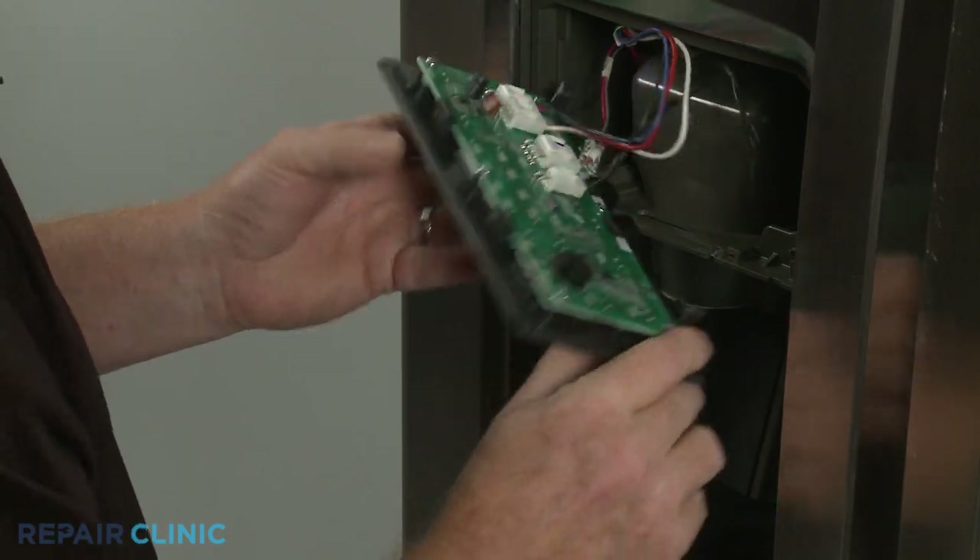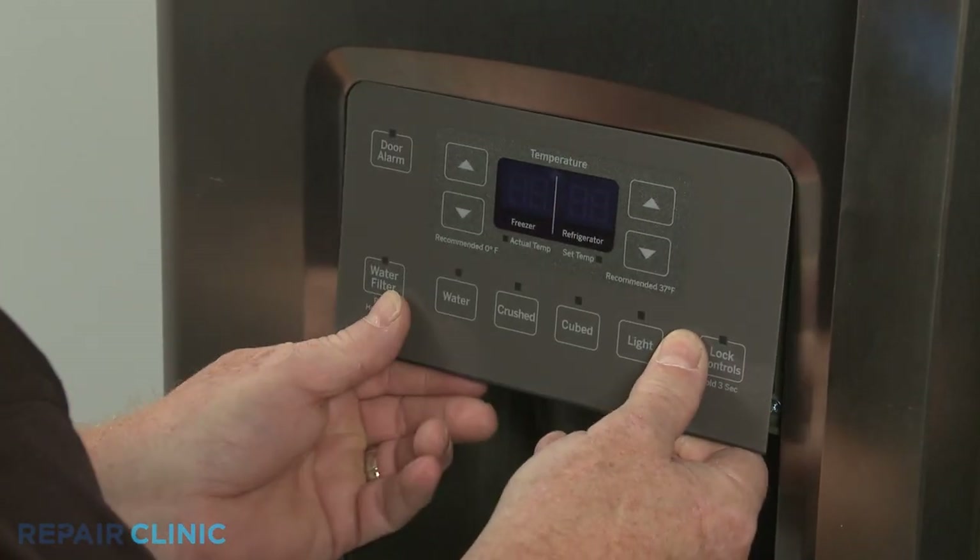Reposition the control by aligning the top edge first, then snap the bottom edge into place.